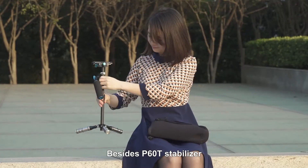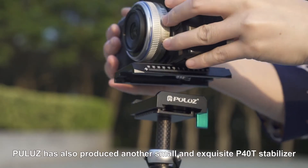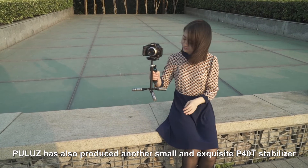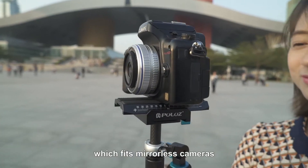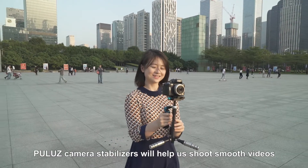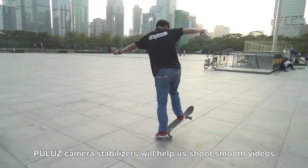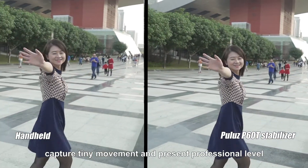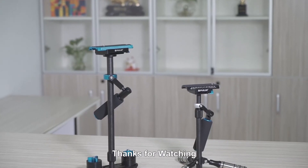Besides the P6OT stabilizer, Pulus has also produced another small and exquisite P4OT stabilizer which fits mirrorless cameras. Pulus camera stabilizers will help us shoot smooth videos, capture tiny movement, and present professional level. Pulus camera stabilizer. Thanks for watching.